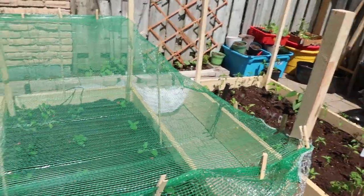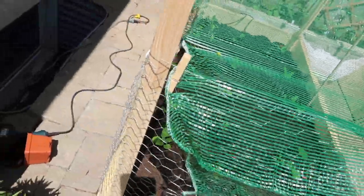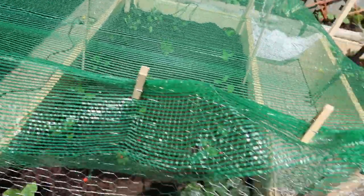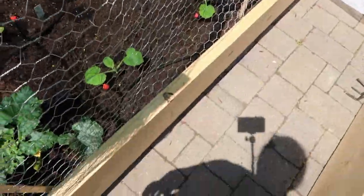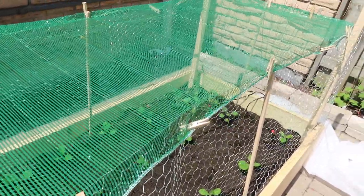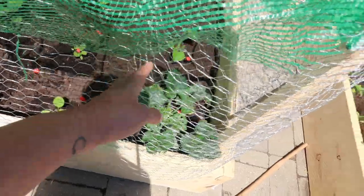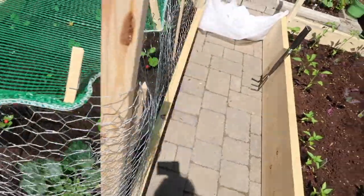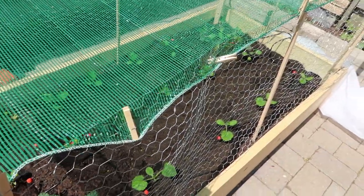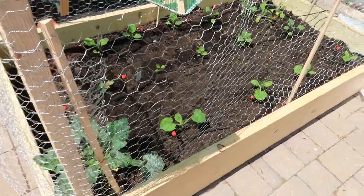Oh man, that was tiring. I finally got it. So here's how it looks — it's just going to go on top and it's secured by clothespins all around. Hopefully that will deter or keep the squirrels out. I also have the chicken wire wrapped around the perimeter. I left this area over here loose so I can always pull it out if I need to harvest some vegetables, but at least with this mesh, it still allows the plants to get their full sunlight so they can grow nice and big.